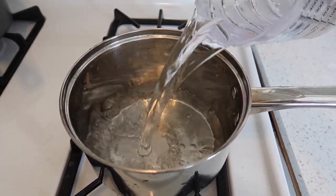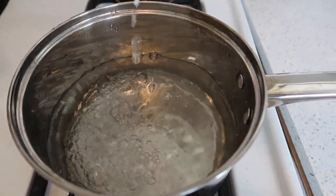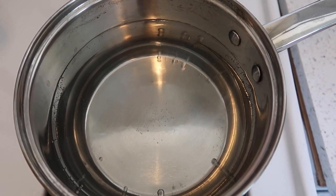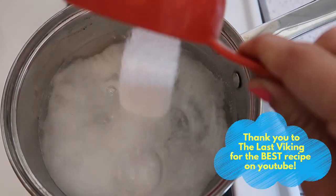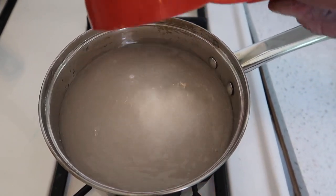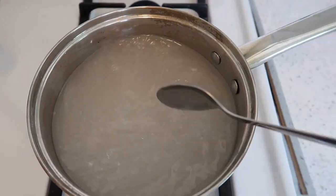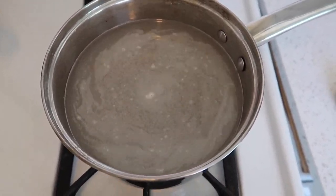Once your jars are all prepped, you can move to the next step. Bring six cups of water to boil on your stove. You might want to use an old pan for this, one that you don't use for cooking. When your water starts to boil, you'll add three cups of borax. This is going to turn cloudy at first, but you're going to bring it back to a boil and it will clear up over time. Stir it periodically to make sure that none of the borax is burning to the bottom of your pan.